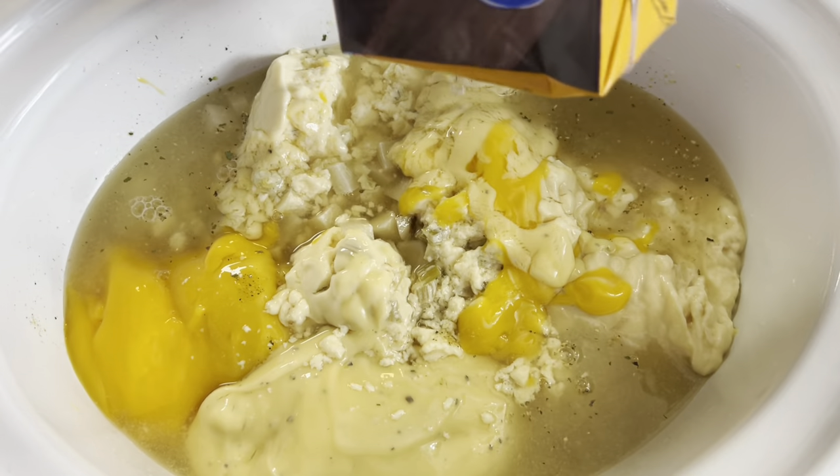The third crock pot soup is going to be a creamy gnocchi chicken soup. I've got some spinach gnocchi, chicken bouillon, Badia Complete to season, cannellini beans or white kidney beans, reduced-sodium chicken broth, parsley, evaporated milk, minced garlic, a diced onion, chicken breast or chicken strips — that's what I had on hand — some carrots, and some spinach. Let's go ahead and get this put together.